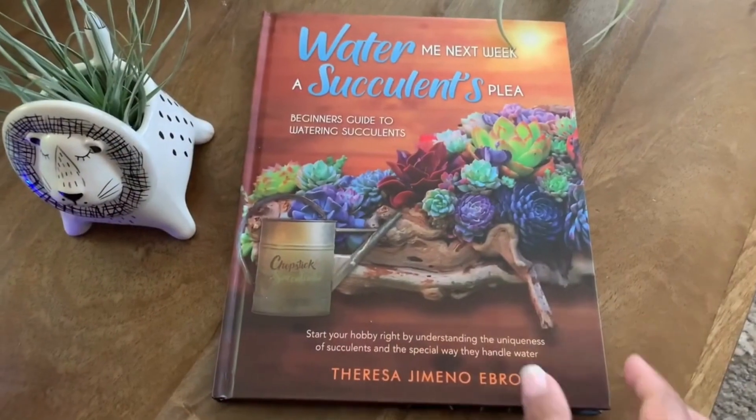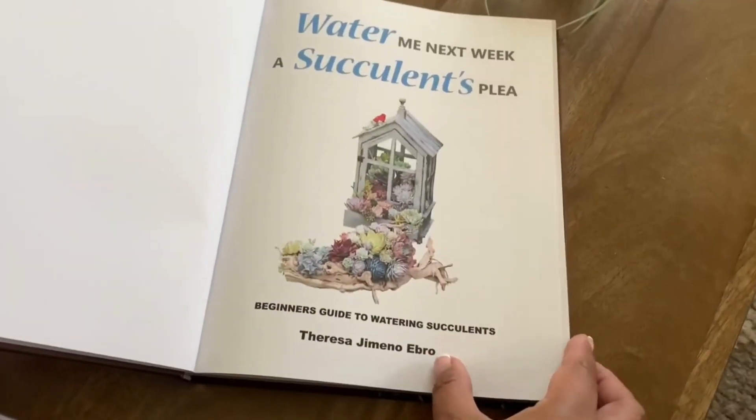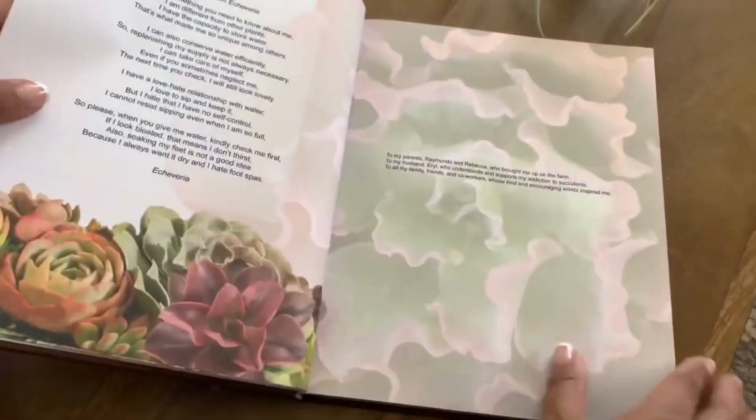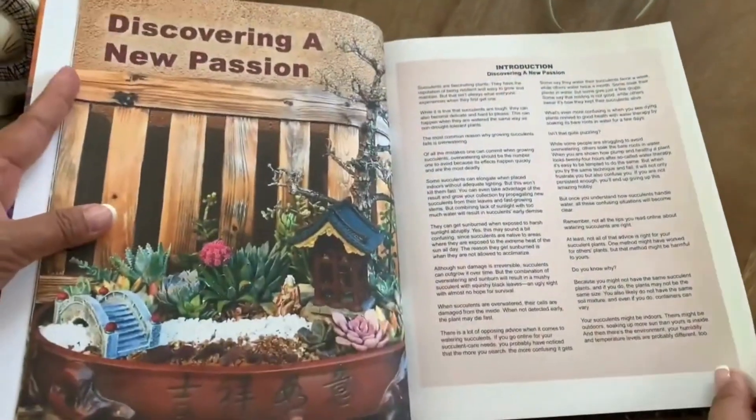If you are new to succulents and would like to learn more on how to properly water them and everything you need to know in order to grow healthy succulents, check out my book Water Me Next Week: A Beginner's Guide to Watering Succulents. The link is in the description below.